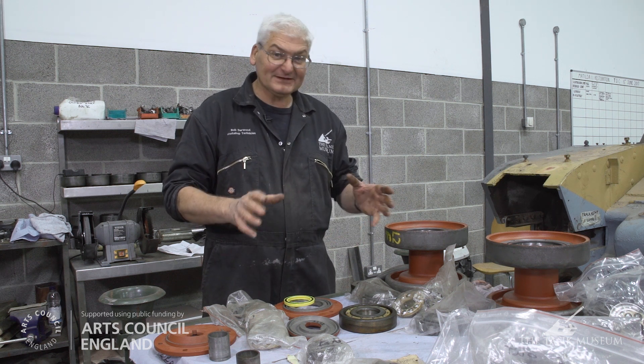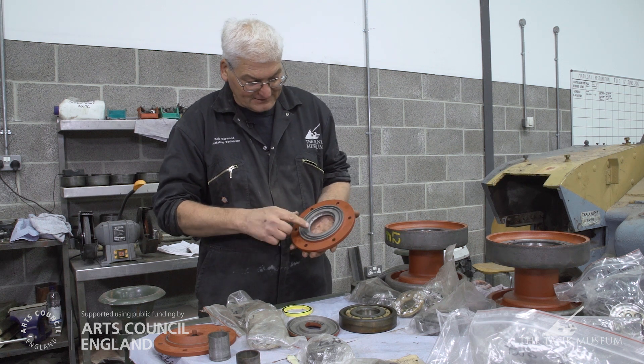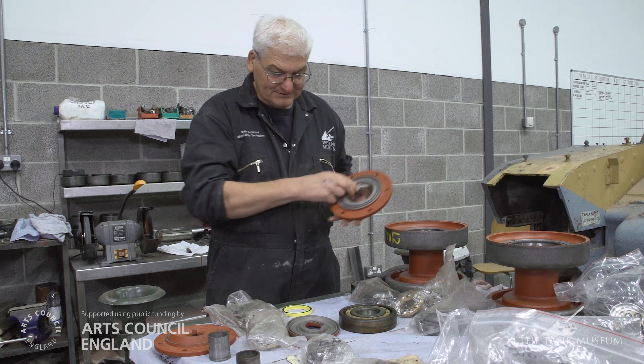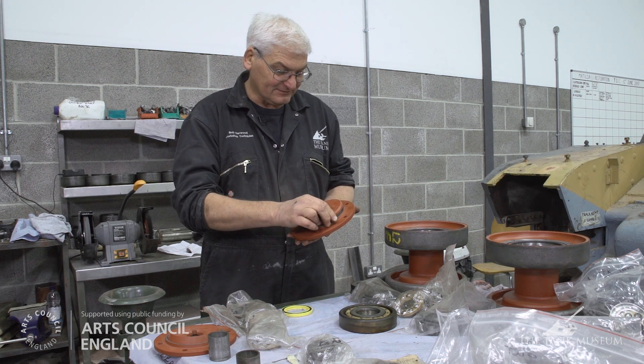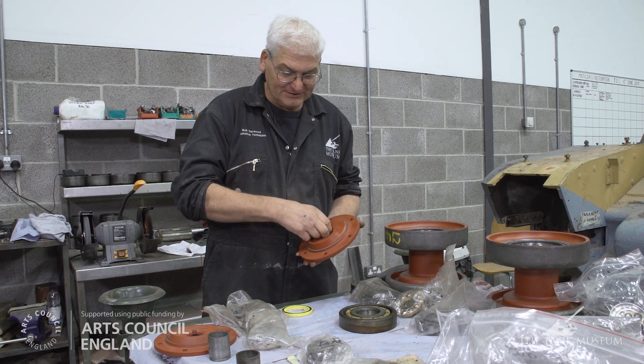When we started to dismantle the components we found a degree of wear and tear in them. This is one of the eight labyrinth seal assemblies which goes on the outside of the wheel. It's a two-part assembly - that's the inner labyrinth, that's the outer labyrinth. They fit together like that and they're held with a pin in the bogie unit we saw earlier, painted green.